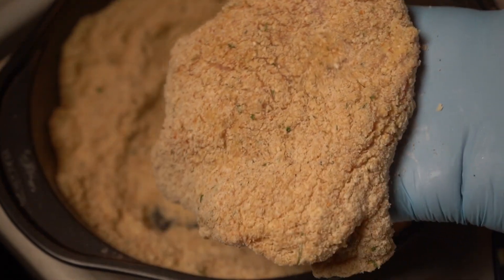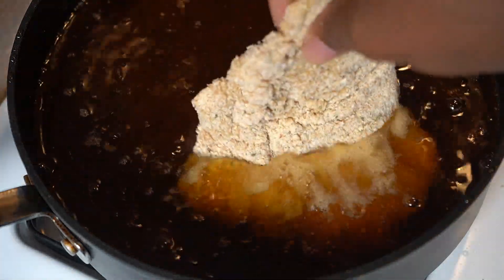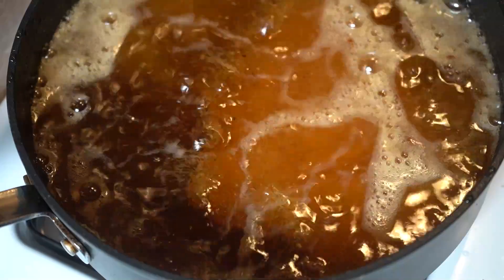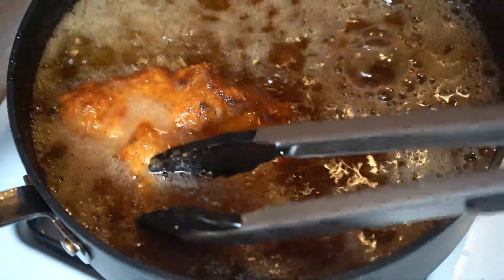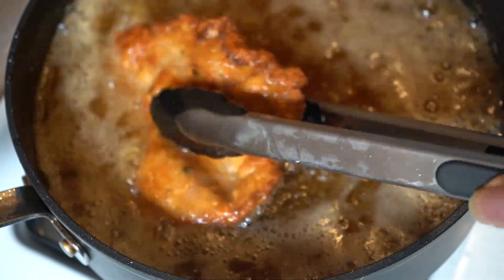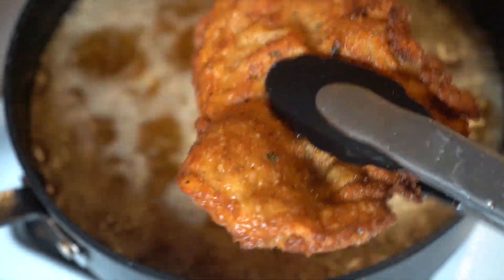After we bread it, we let it set for about 10 to 15 minutes while the oil heats up, and then we fry it. We're going to fry it until it's nice and golden brown — flip it, turn it, make sure you pay attention and that it's cooked all the way through and everything is an even golden brown. Look at that — this is delicious.